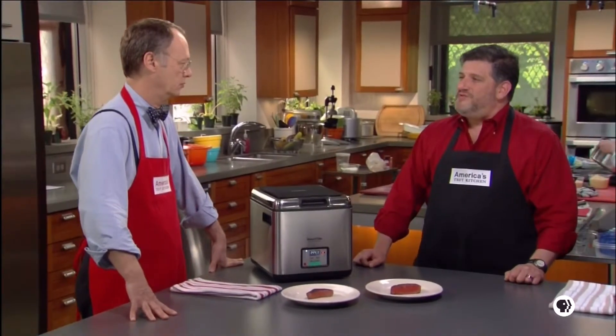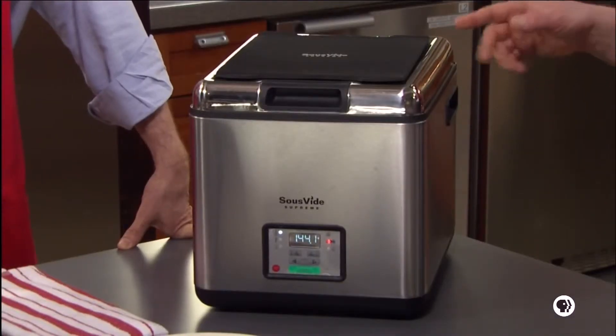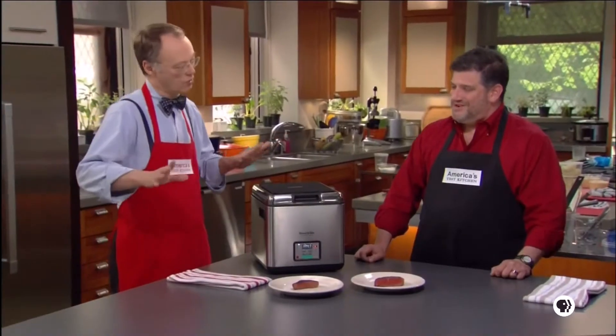The last advantage is that once it reaches the target temperature, it will stay at that temperature for hours. You can use this essentially like a slow cooker — go do something else for six or eight hours, come home, and your food is still perfectly cooked. It's an interesting system. We enjoyed playing with it here; it's great for evenly cooked food. It's a $400 machine, with a slightly smaller model for $300.